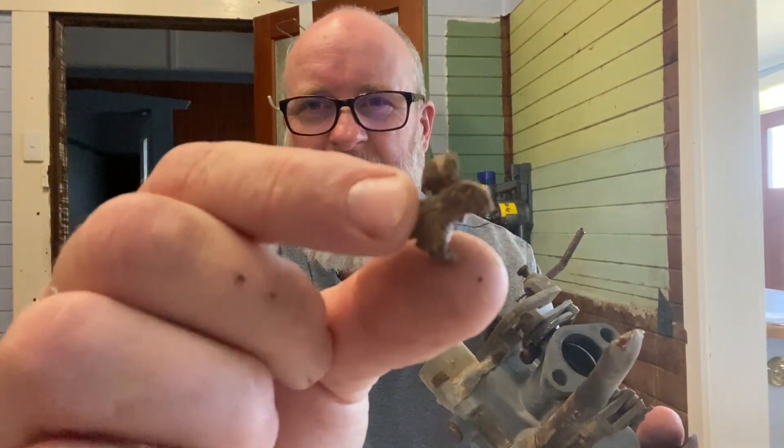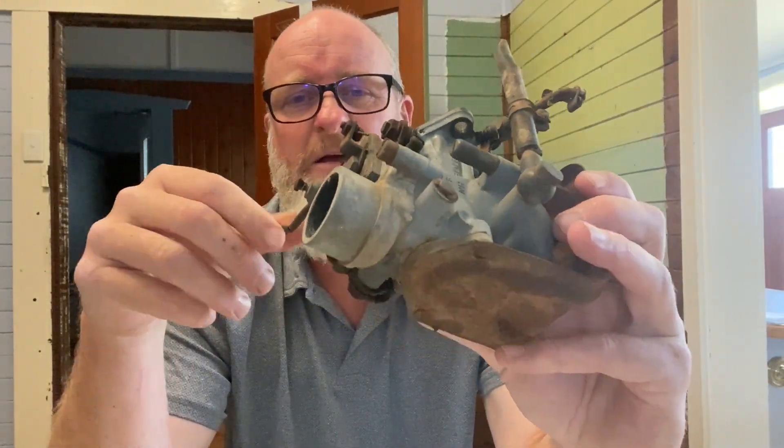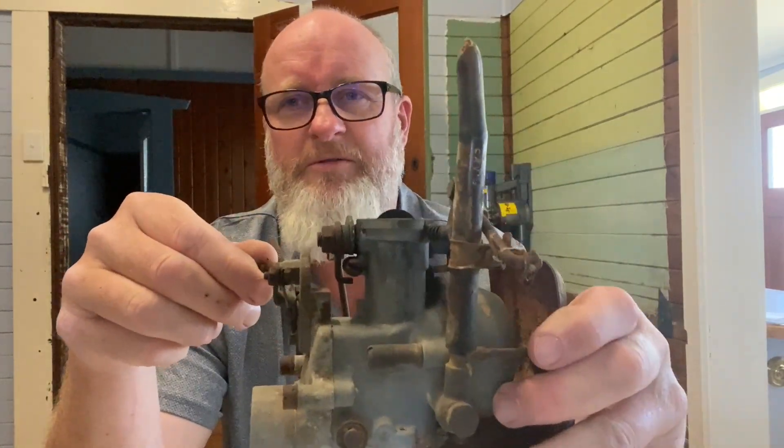We're already getting wasp nests out of the carby. I'll spin the camera around so we can see. I'm not aiming to take this fully apart because I can't get the bowl seal, and there's another seal in here plus the jet - I can get the jets but I can't get the seals easily in Australia. I can get them from overseas though. Anyway, enough talking, let's do this.